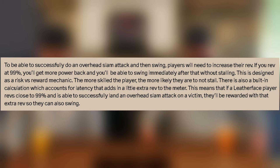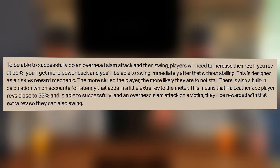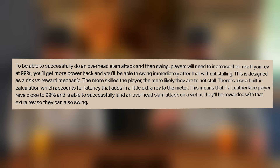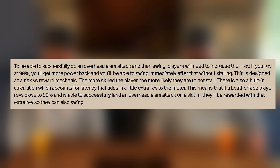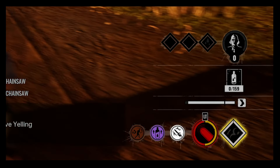They go on to show successfully doing an overhead attack and then swing. Players will need to increase their rev. If you rev at 99% — the max rev you can get — you'll get more power back and be able to swing immediately after without stalling. They explain that's a dangerous risk-versus-reward mechanic: the more skilled the player, the more likely not to stall. There's also a built-in calculation that accounts for latency, adding a little extra rev to the meter. So the risk is that you're going to overheat if you're pushing it to that 95–99 range, but you'll get that extra juice back for the finish — the big swing followed by a side swing.